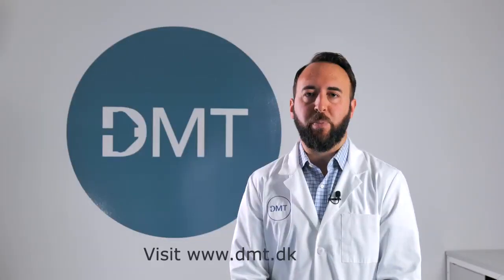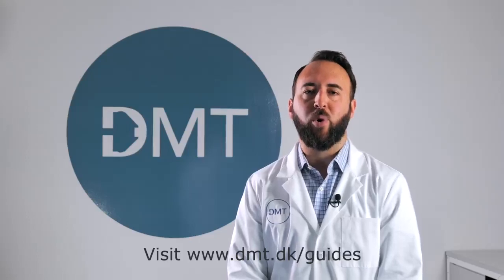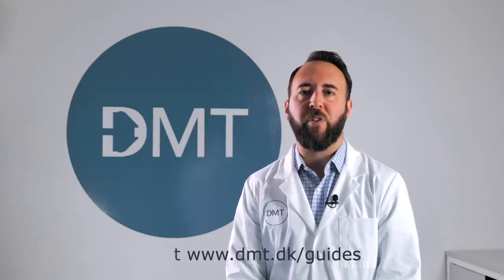For more information, please refer to the 420A user manual or additional resource videos found on the DMT website.